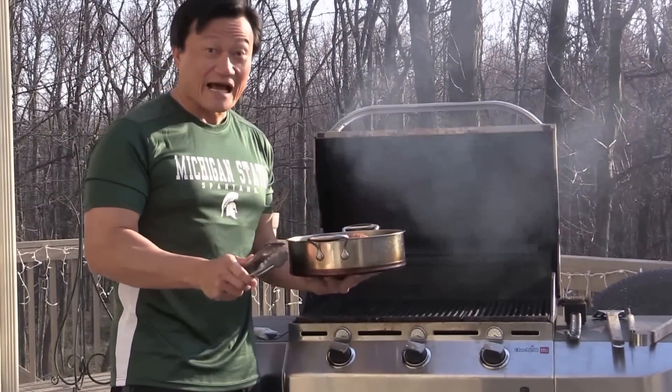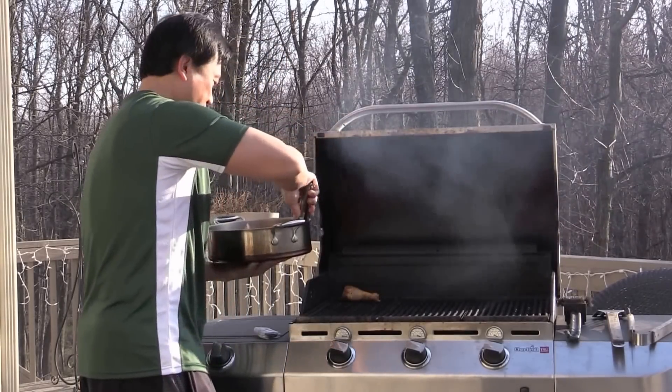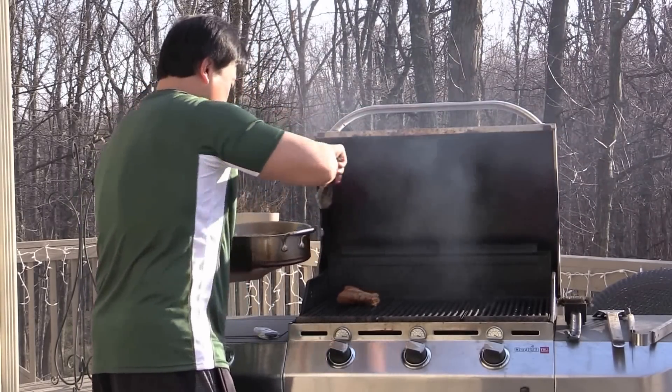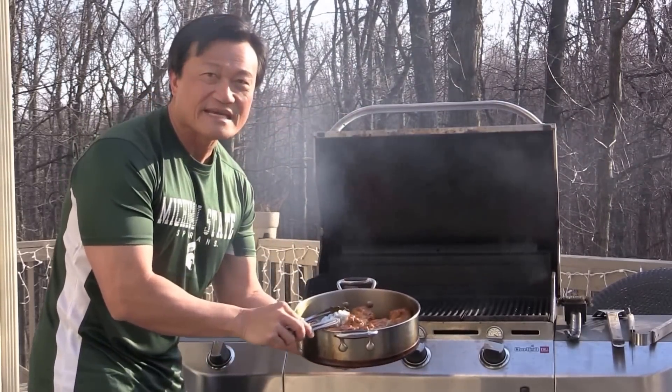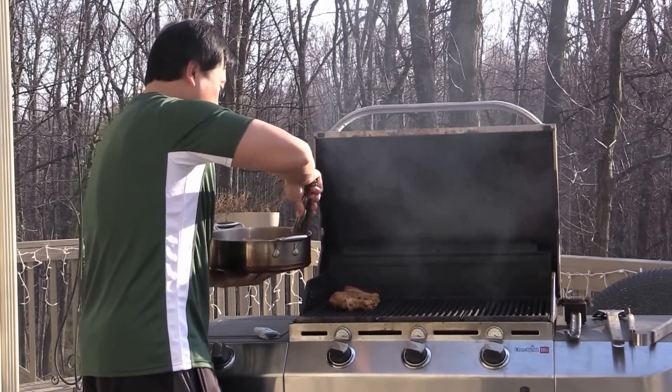Now the grill is very hot, so we're just going to put the chicken drumsticks in. This chicken was marinated overnight — it's going to be really good. It smells really yummy already.